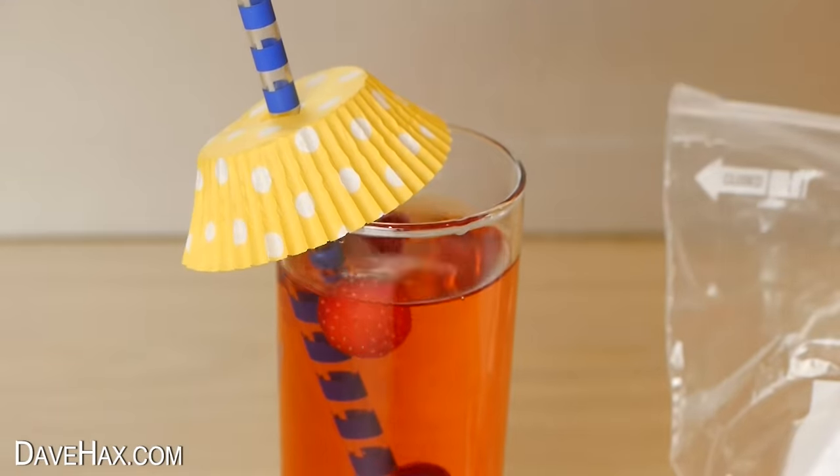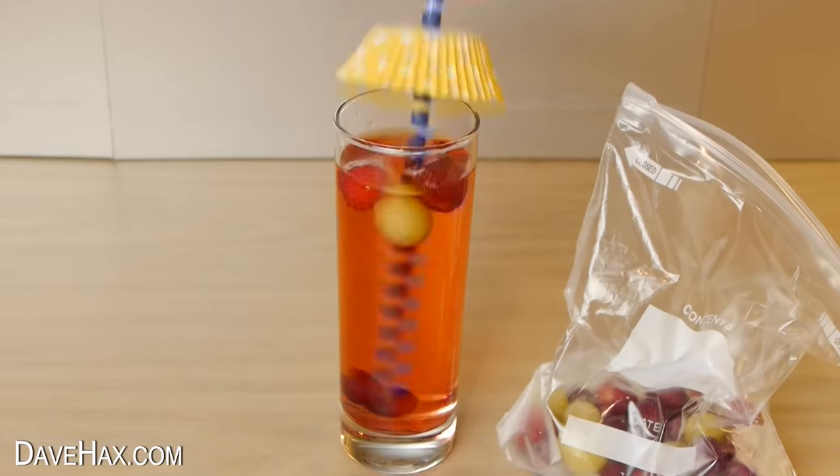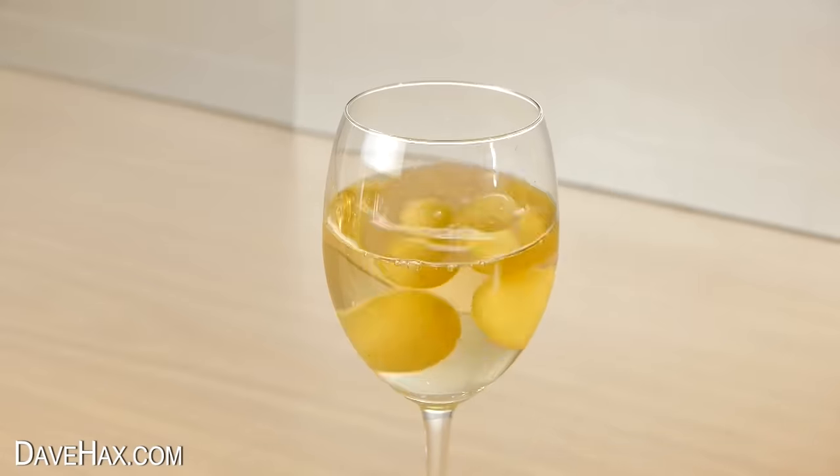Keep some fruit in the freezer and use it to keep your drink cold. Unlike ice, these won't melt and dilute your drink — instead they'll slowly thaw and add more flavour. And if you're drinking white wine, cool it down with frozen white grapes.